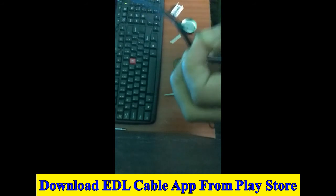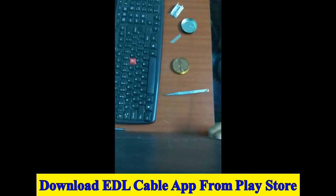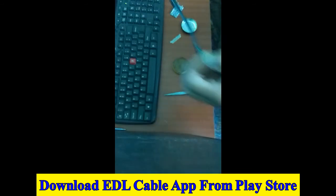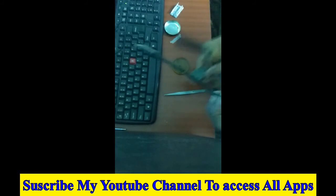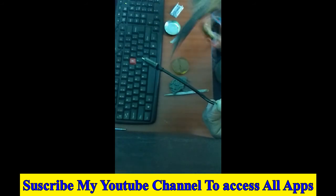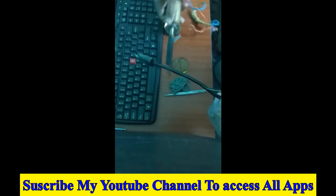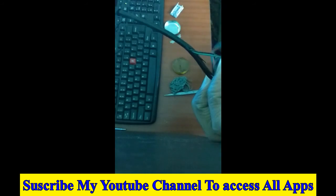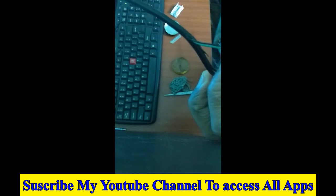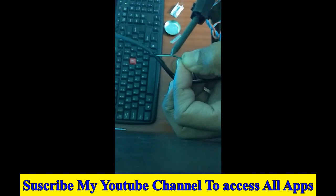You can download my app from the Play Store — search 'EDL cable' or 'EDL mode'. Be sure you download this application by Rupshan Parjapato or Technical Fit. Remember that. Now make the jumper properly.